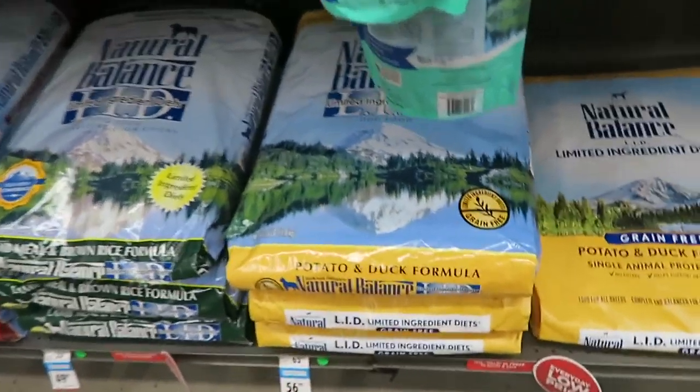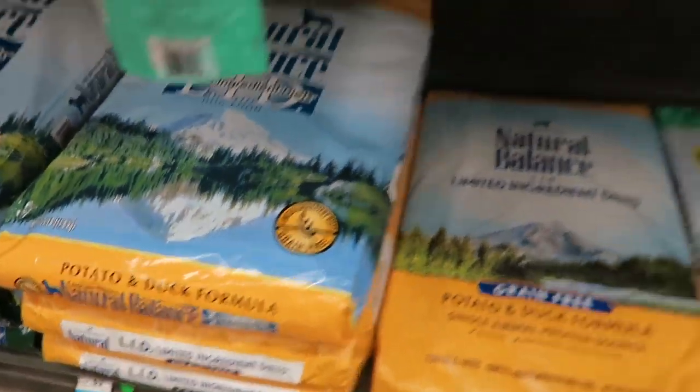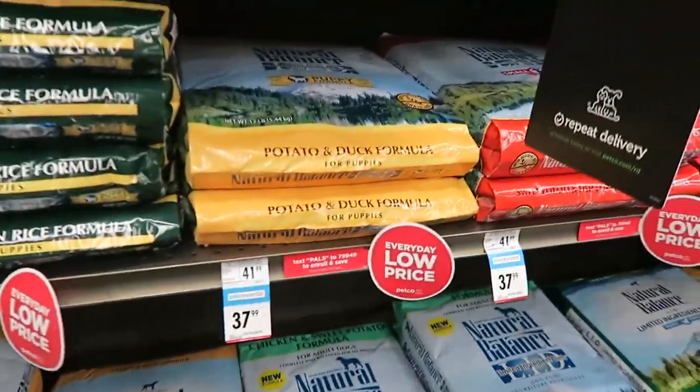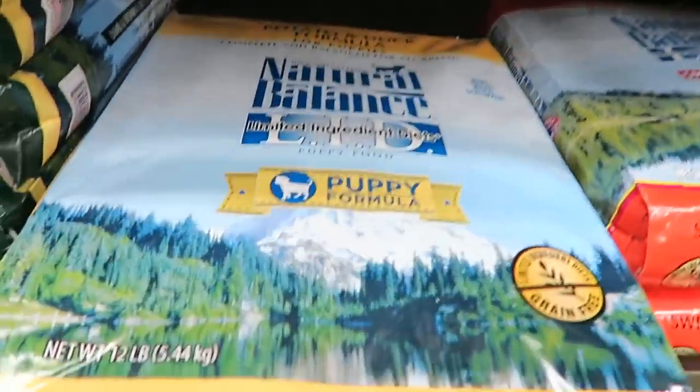On my way to my adventures I realized Doyle needs pet food. I get him the Natural Balance Limited Ingredient Potato and Duck. I'm debating between the bag sizes - I think the smaller one fits my container better, so I'm going with that.